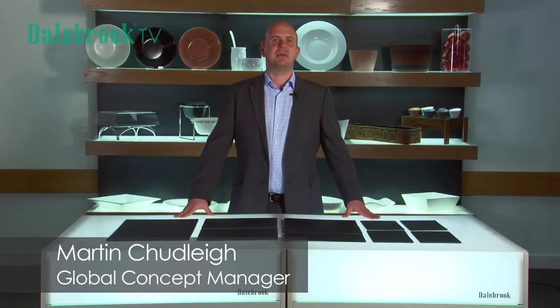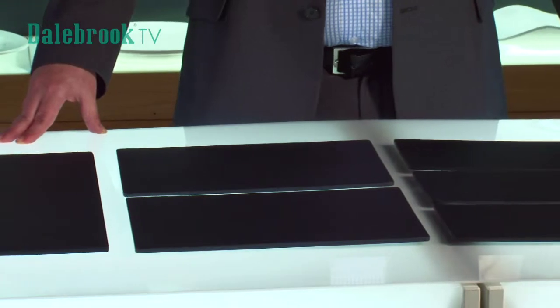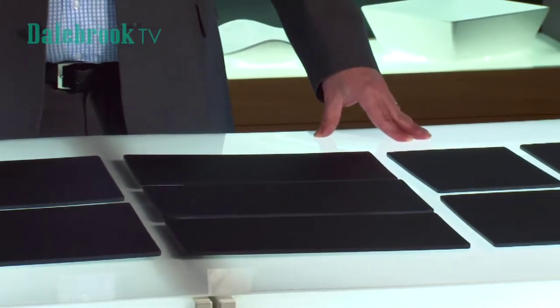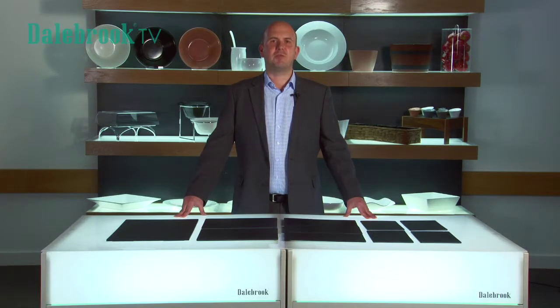Welcome to another Dalbok TV product demonstration. In this session we are looking at our slate effect platters, made from the highest quality 100% melamine, providing you with a premium, long-lasting food safe product.